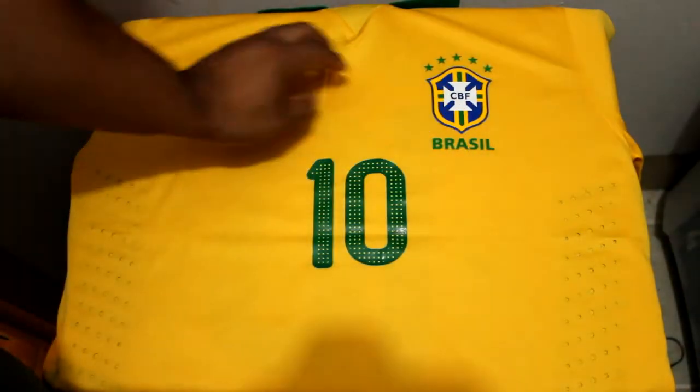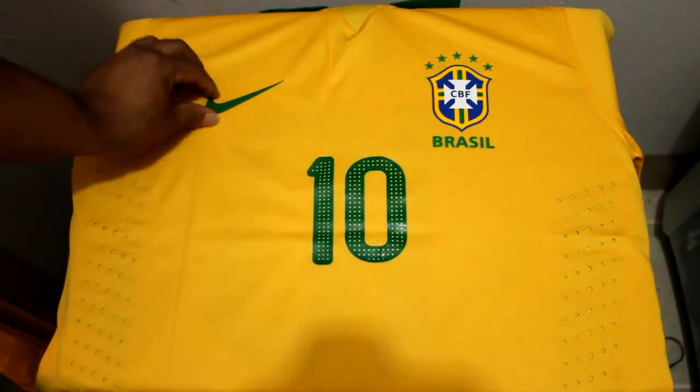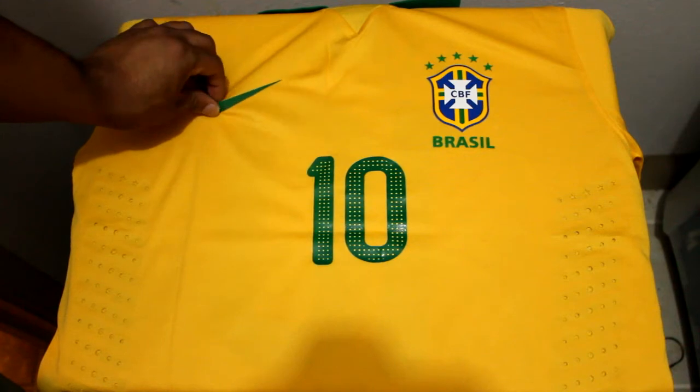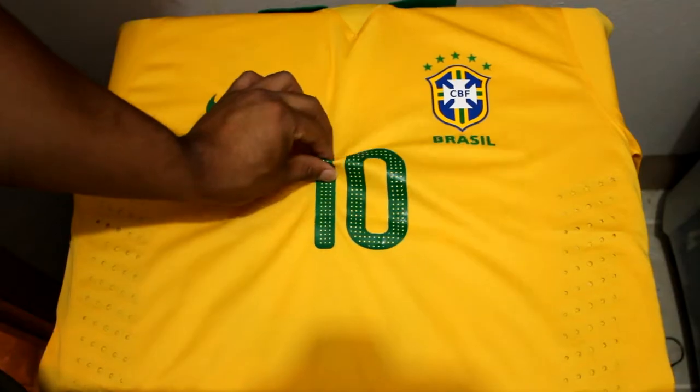The crest and swoosh are not stitched in, and unlike the numbers they feel more rubber than plastic — very sturdy material, though they are a little bit thinner than the numbers.